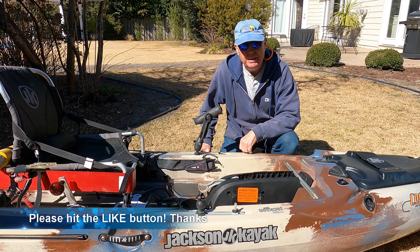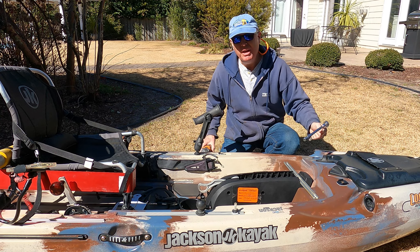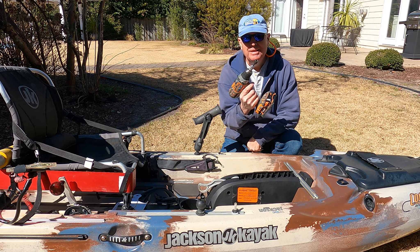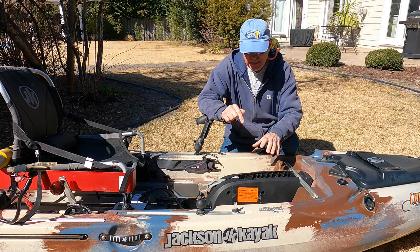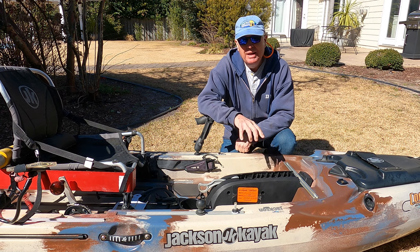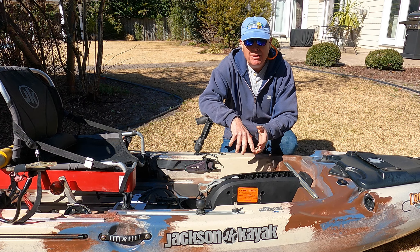Well, this year instead of just using the socket I normally do, I decided to get fancy and fast and use a drill with a socket bit — and that destroyed the connection holding my drive unit to the kayak. I contacted Jackson to say, hey, what did I do wrong?